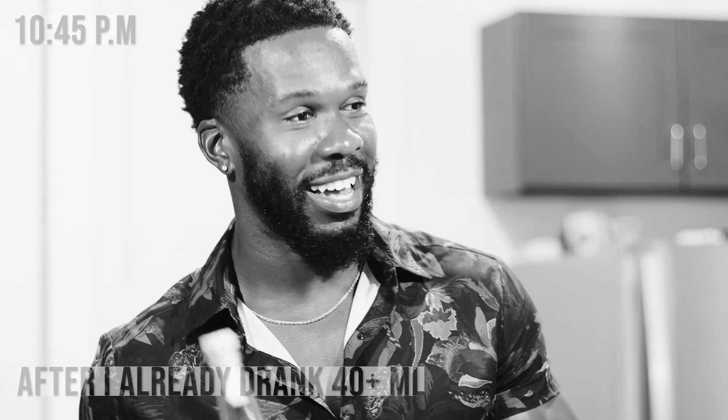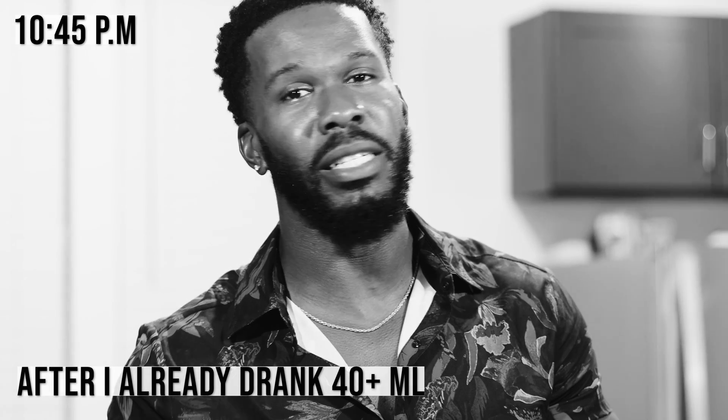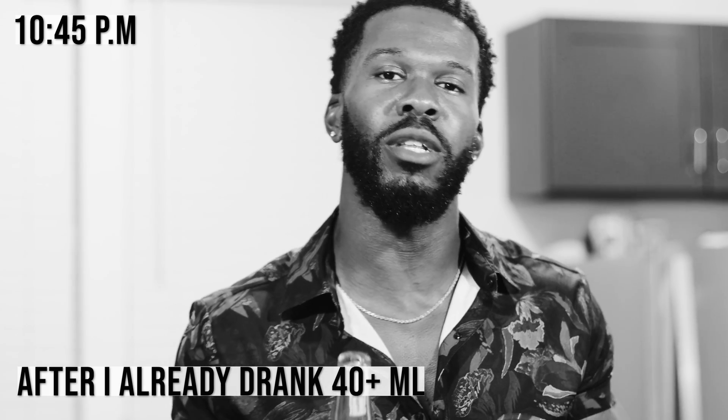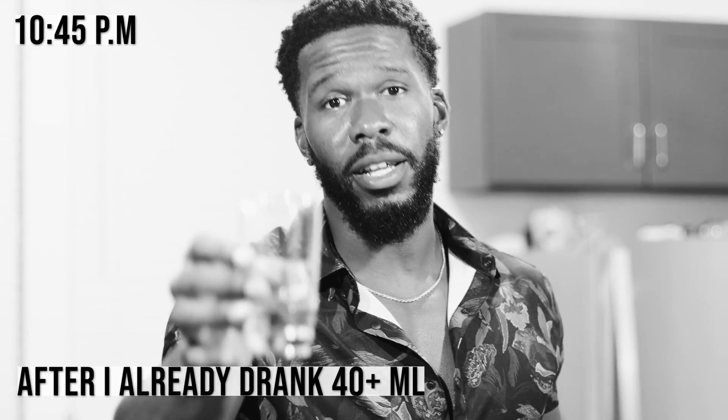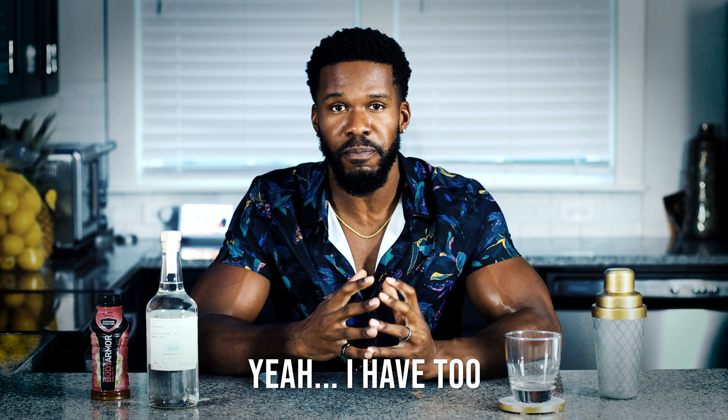We're gonna be drinking about 40 milliliters of Casa Amigos, which is equivalent to about three to four shots. I got the Casa Amigos right here. Just for good measure, I'm gonna take one more shot before the end of the night, so this is a better representation of what this experiment will look like with your body. Small shot to good metabolic health. I'm gonna mix it with Body Armor — I'm choosing Body Armor because I don't typically have a blood glucose response from drinking it, and it also has electrolytes that I'm pretty sure I'm gonna need in the morning when it's time to wake up my kids for school. We're gonna break open this bottle of Casa Amigos, dump it in some Body Armor, drink it up, and track our progress throughout the entire thing. Let's get it.